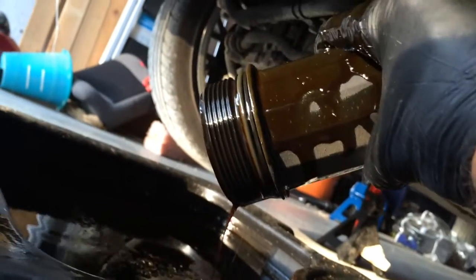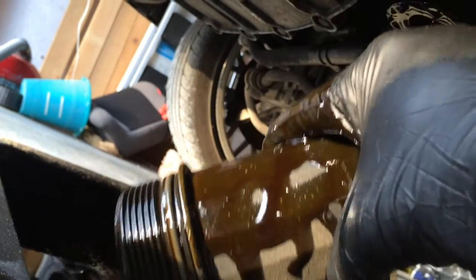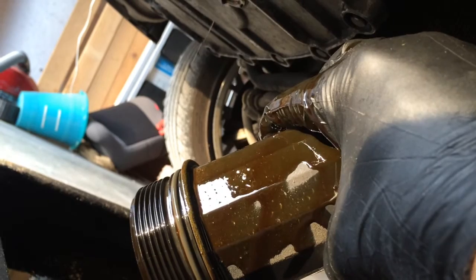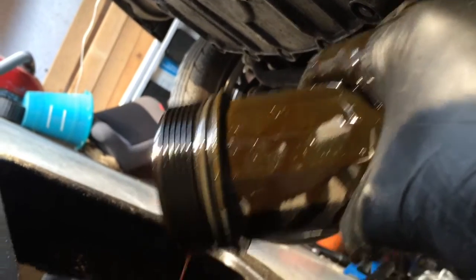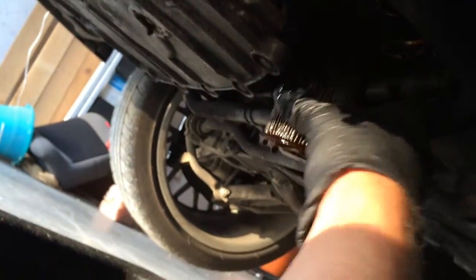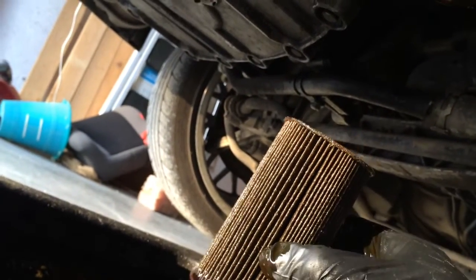You can just dump out the oil that's sitting inside the filter. Wipe that off with a shop rag and then grab the old filter and take it off.